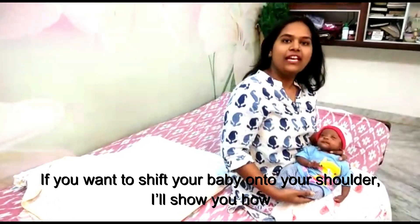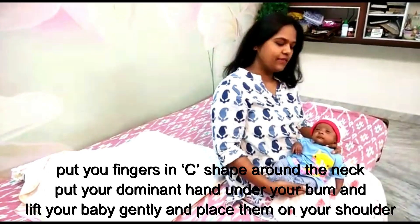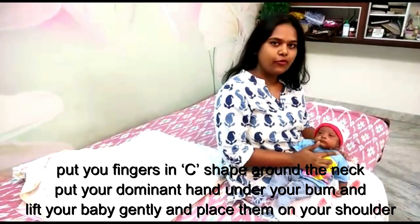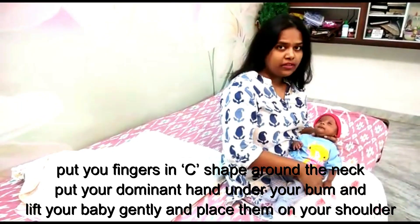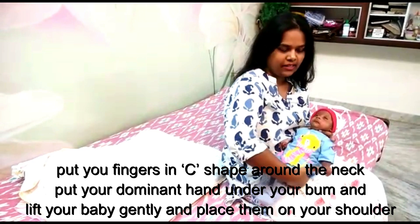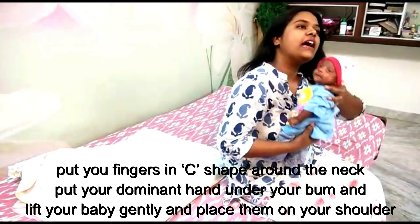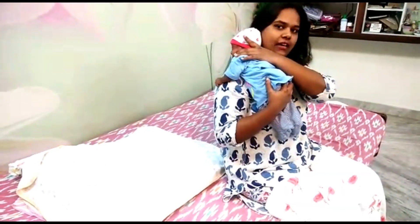If you want to burp your baby on your shoulder, I'll show you how. Place a firm grip with the thumb and forefinger around your baby's neck. Take your dominant hand — my dominant hand is my right hand — place it under the bum, lift them gently and place them gently on your shoulder. This is how you do it.